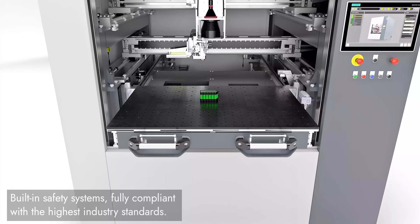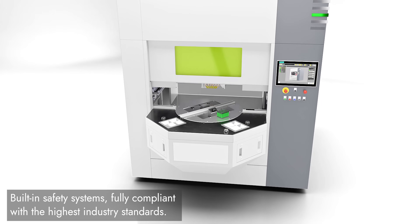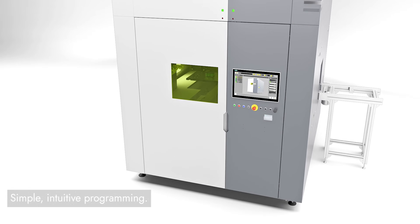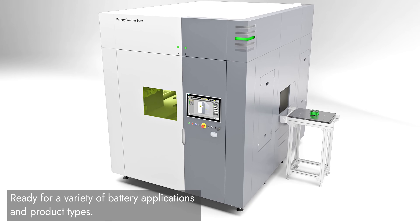Advanced safety systems, fully compliant with top industry standards. Simple, intuitive, and easy to program. Ready for a wide range of battery applications and product types.